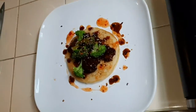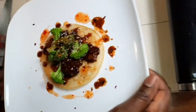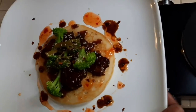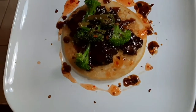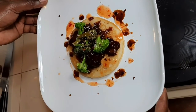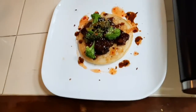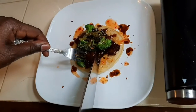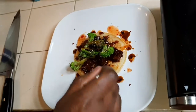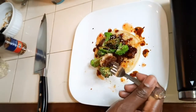So check it out guys — my beef and broccoli pancake. Sexy and delicious baby. Let me try this out, see how this tastes. A little piece, a little bit of broccoli, a little beef and some of the pancake.